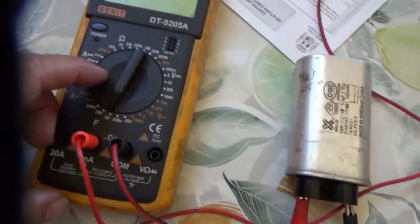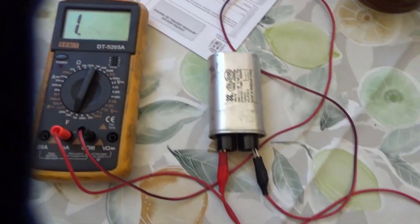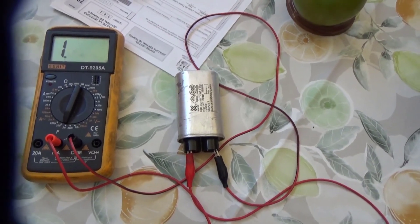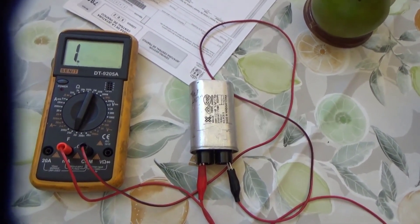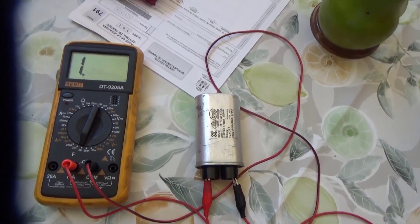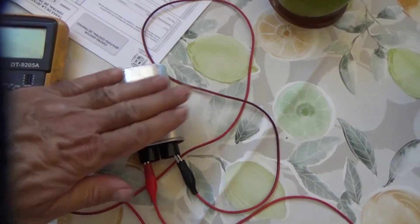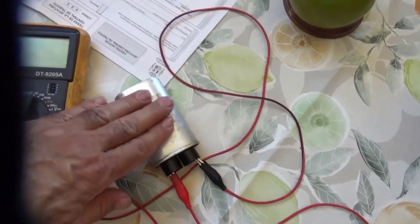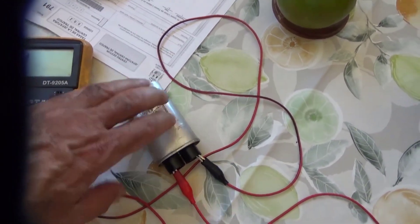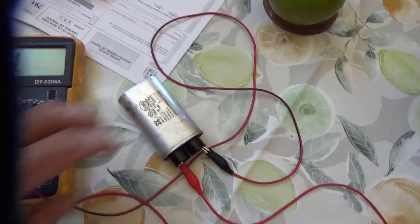If it were working, at the 2-microfarad scale it should read close to 1 microfarad — but it tells me infinity. So we have to buy a new capacitor of 1.1 microfarads. I'm going to order it now from Amazon and wait a day or two for it to arrive, then check the rest of the elements. I already know this capacitor was bad, and since the capacitor is bad, it makes sense that it would blow the fuse. This was the source of the problem — the fuse blew as a result of the capacitor being bad.